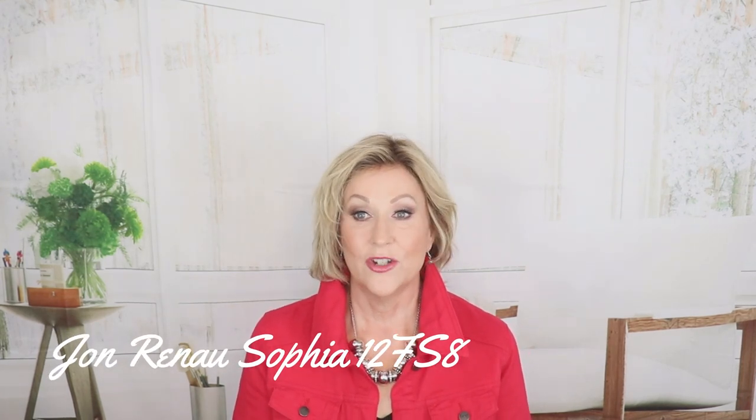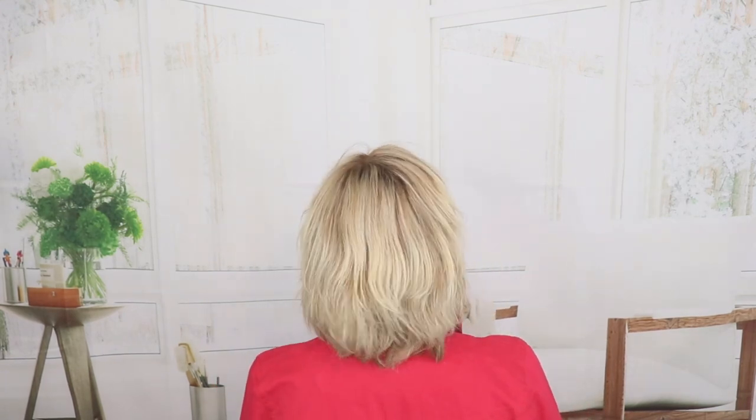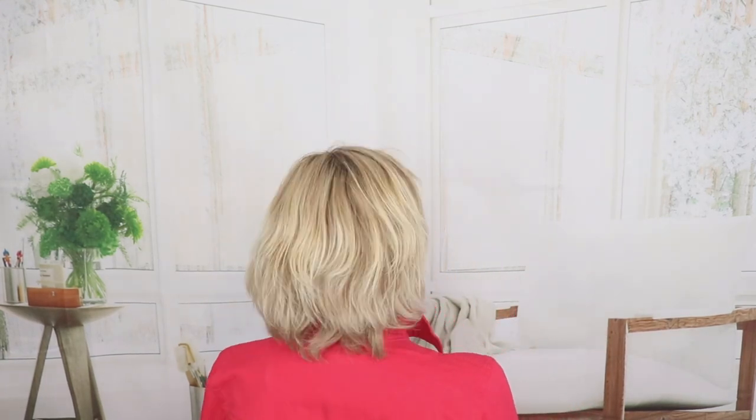This is Jon Renau Sophia — this is a human hair wig. The color is 12FS8, shaded praline. This is a short, shaggy style lace front. The front of this is five and a half, the crown is seven and a half, the sides are five and a half, and it has a five-inch nape. The color 12FS8 — blended shades, lots of gold blondes in this wig. Light and medium shades — all gold blondes with a dark brown root.